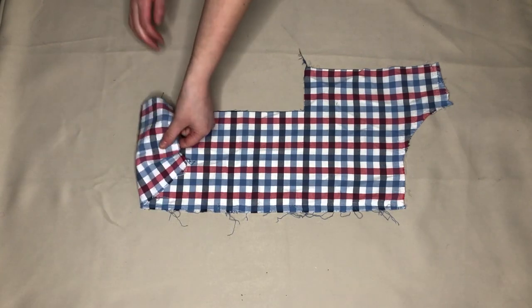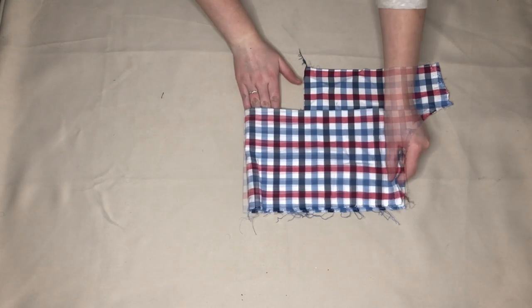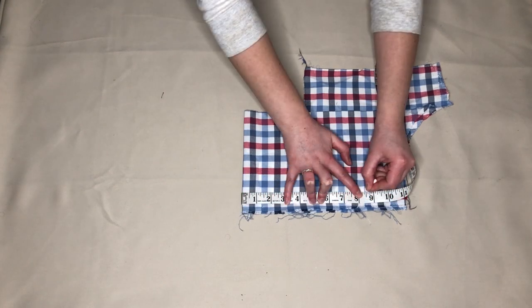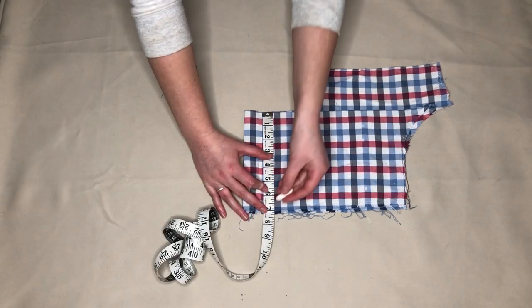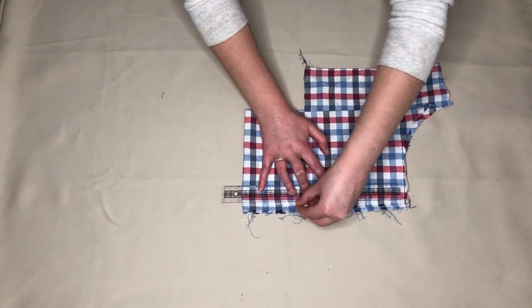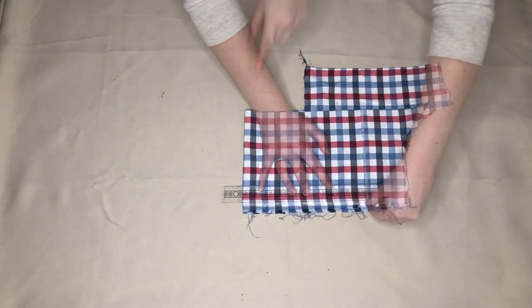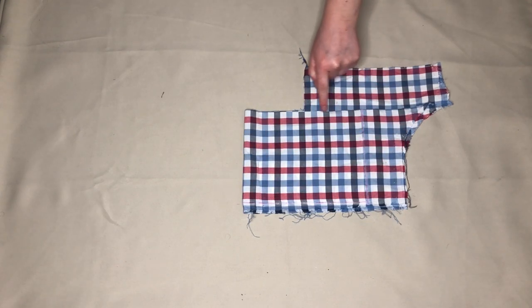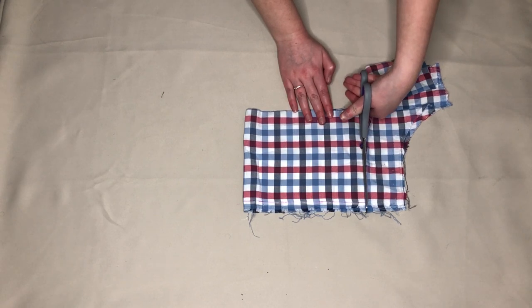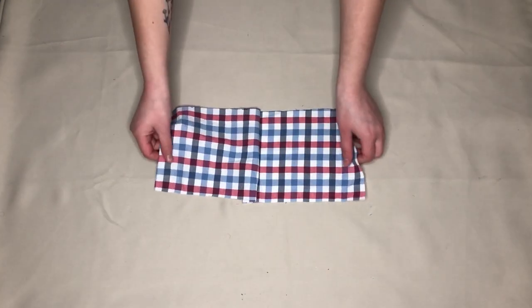First, taking the checked fabric, I folded this in half. Then from the folded edge at the bottom I measured and marked a piece that was eight and a half inches long and six and a half inches wide. I then cut this out. This is how it looked unfolded.